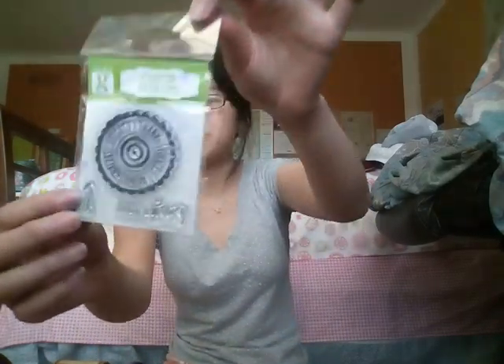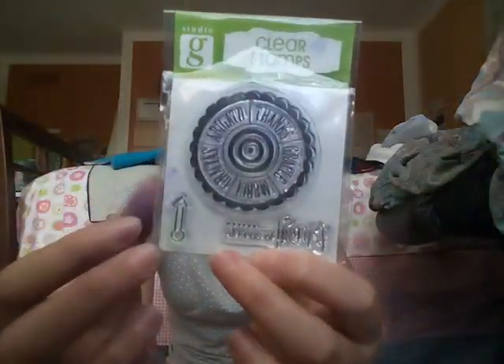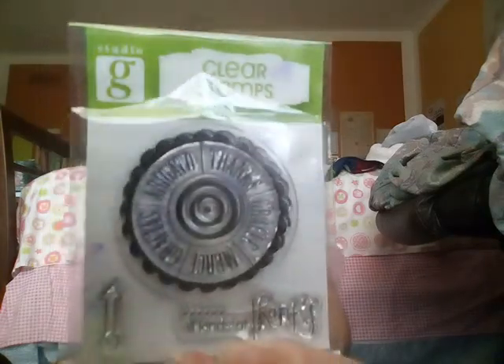Got this set of clear stamps from Studio G. It has all kinds of thanks on the bottom — a little arrow and a little wheel of thanks in different languages. I thought that was really cool.